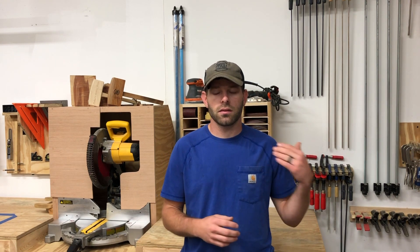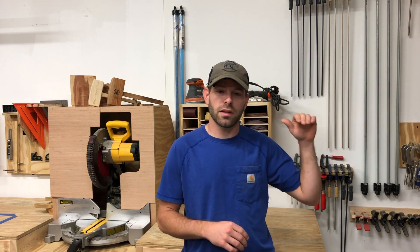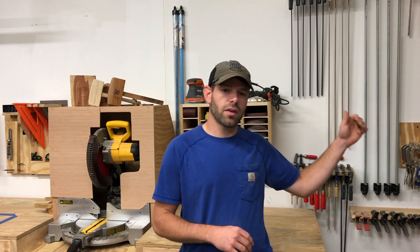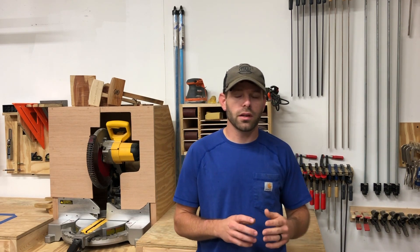If you like this, J Bates has a set of plans on his website for the one that's got the slanted shelves. I had to modify them slightly to have one that was completely flat for all the stains and everything — the quart-sized cans. But anyway, he has a set of plans and I'll have those linked below in the description.